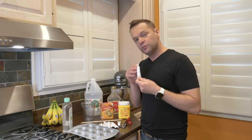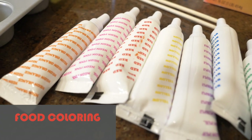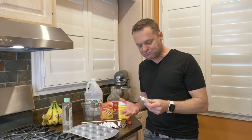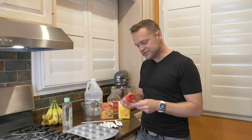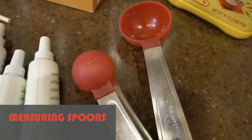Next we've got food coloring. I like the gel food coloring, and I have some neon colors as well because I love baking and I just have a lot of this stuff around. But even if you just have the basic blue, yellow, red, it's perfectly fine. As well as a couple of measuring spoons — for the most part we're going to be sticking with the tablespoon.